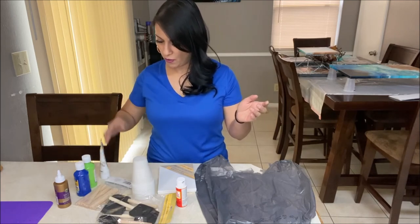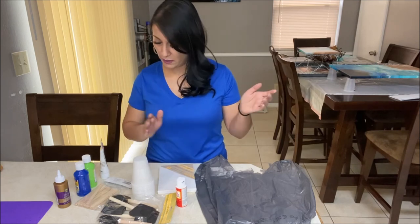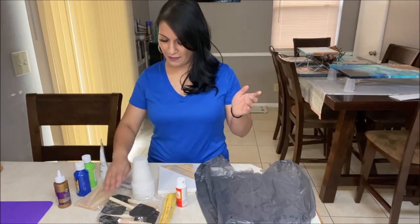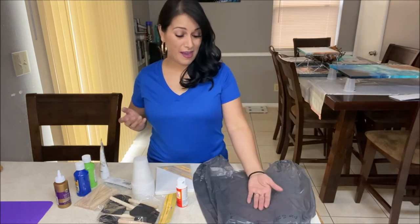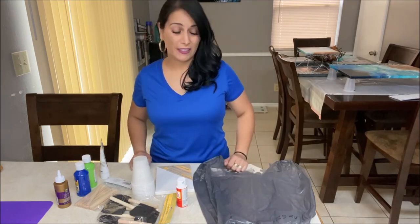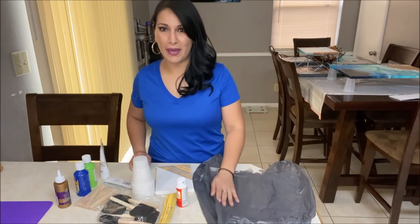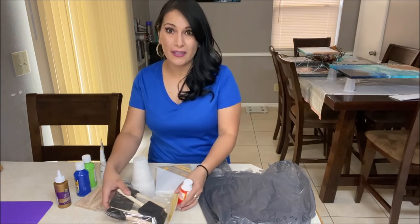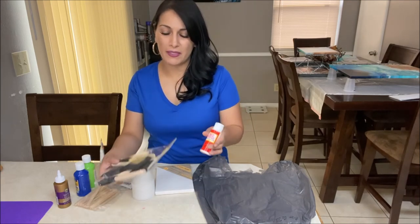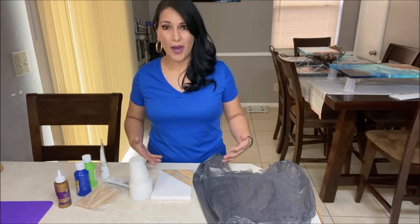That comes to nine items total. And if you want to buy a plastic cover, that'll be $10. If not, just use your grocery bag. And there you have it — a complete kit for under $10, including some extra optional items.